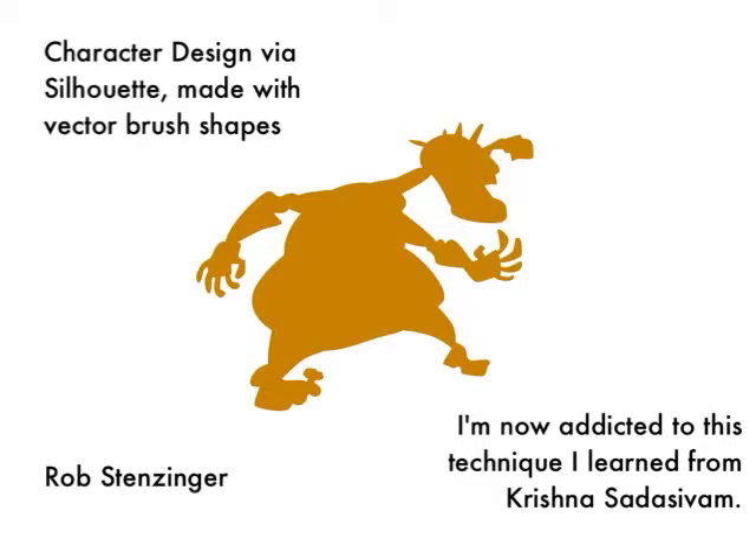Hey everyone, this is Rob Stenzinger, and I want to share with you this technique that I picked up during the 30 classes in 30 days event at Lean Into Art. Specifically, it was by Krishna Sadasavam of PCWeenies.com.